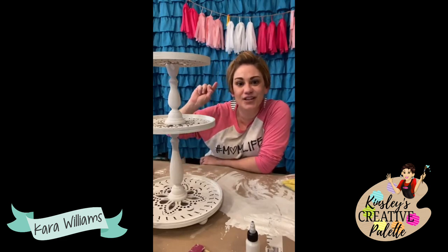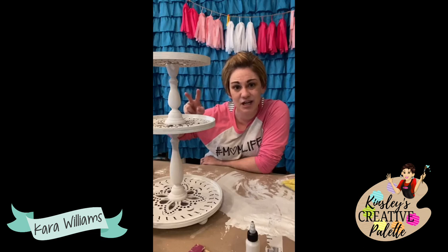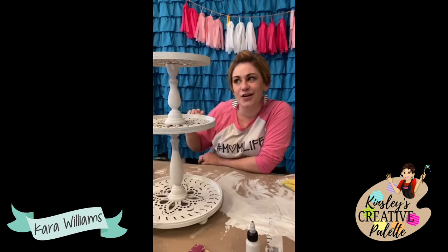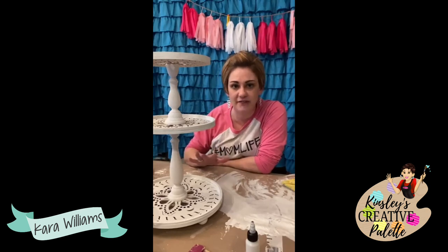If you missed the DIY home decor surprise box, sign up — it's going on for the next few days or until I run out of 60 boxes. Twenty have already been sold, so I've got 40 more. Boxes will be ready for porch pickup for locals on the 25th and will ship on the 25th to all members. You'll be in the private members group, and we'll do a live unboxing and assembly. Everything you need comes in the kit — you might just want a hot glue gun and maybe a blow dryer to speed up paint drying.